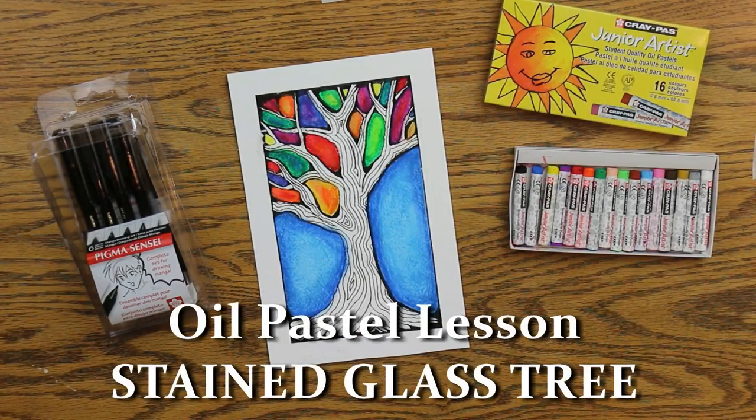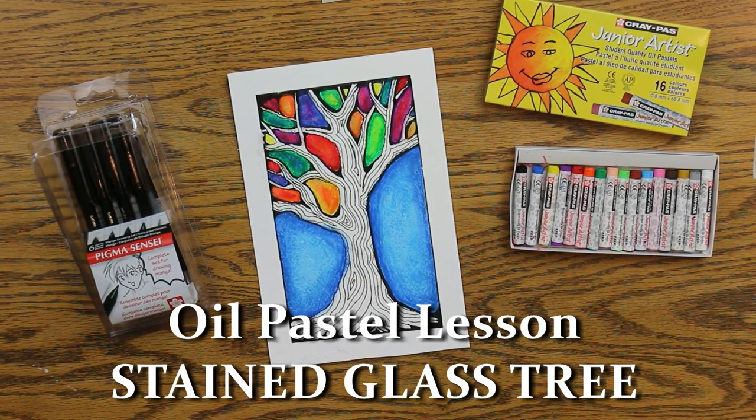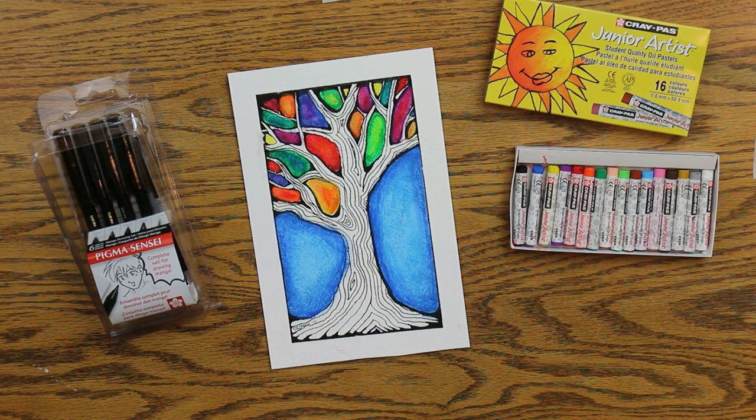For this project you will need a piece of paper, which you can tape down with masking tape if you want. We are also using oil pastels — I'm going to use the ones especially made for children that are safe and non-toxic: the Junior Artist from Crepas, made by Sakura. You'll need a pen or marker or both. I'm actually going to use the Pigma Sensei pens, also made by Sakura.